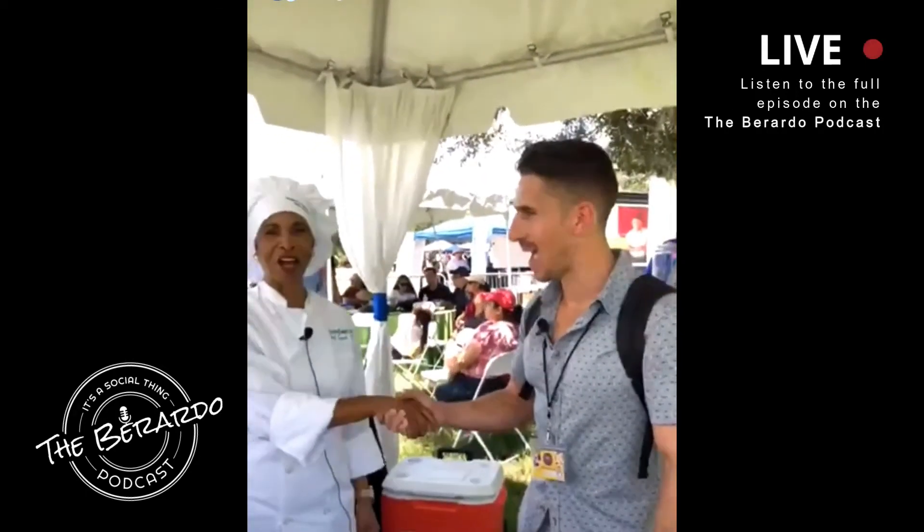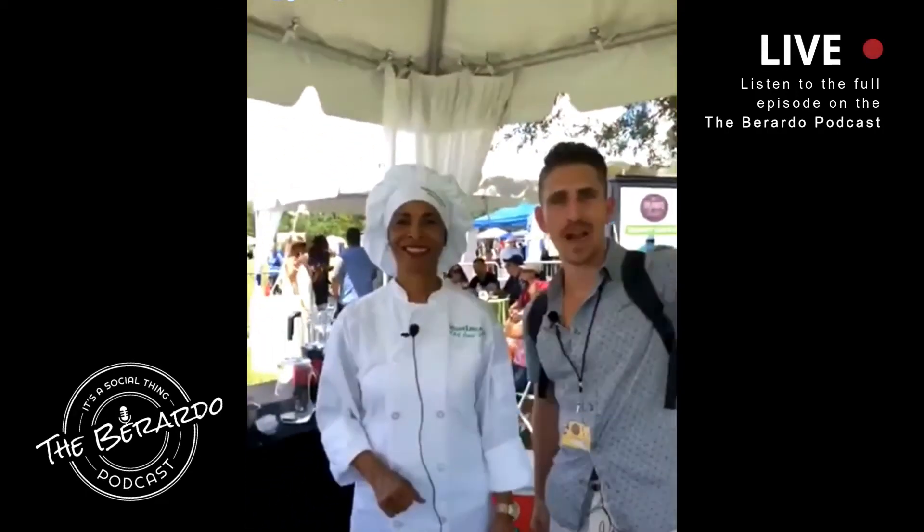Am I going to be blown away? Yes, you're going to be blown away. I appreciate it — but I leave you to be the judge of that. Chef Sandy, it was a pleasure. Thank you so much. Guys, thanks for watching. We're out.